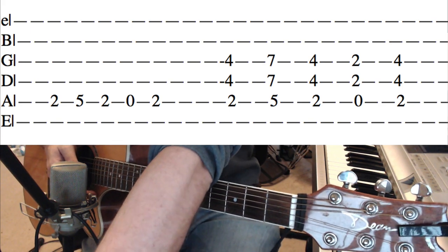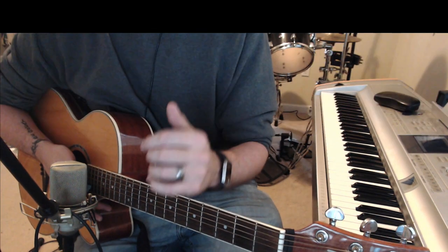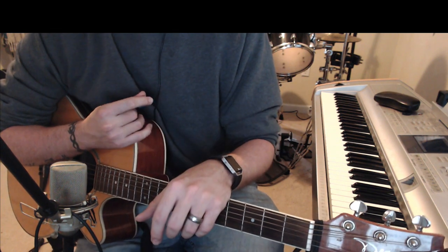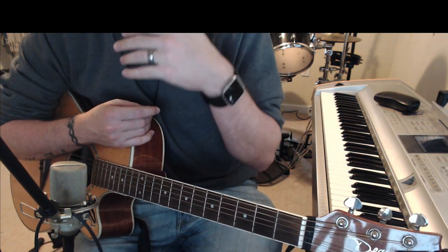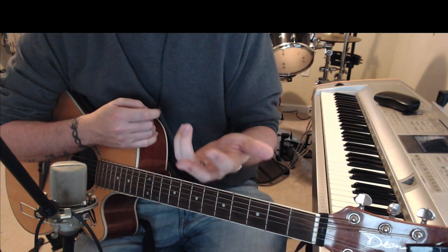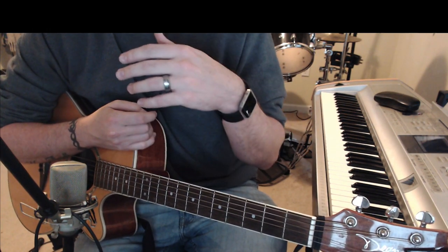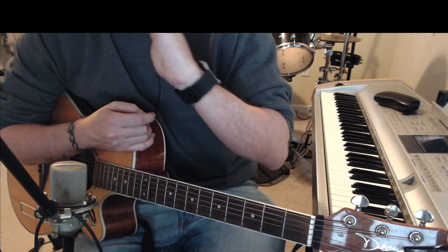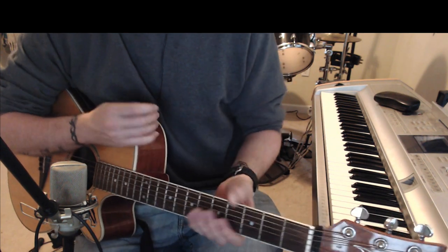Let's go ahead and get into the parts of this song. There are a lot of repeats — especially with the choruses, the bridge, and the outro. I'm going to go over the chorus one time with that progression, and then it repeats. The bridge repeats two times, then the chorus again, and then the outro where the guy and the girl sing — from there on it just repeats. It's just four chords.